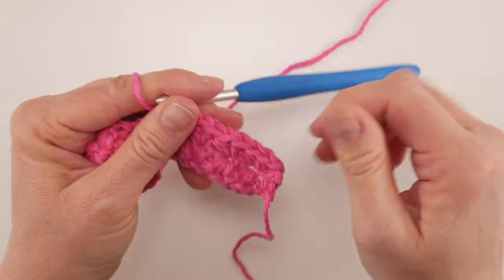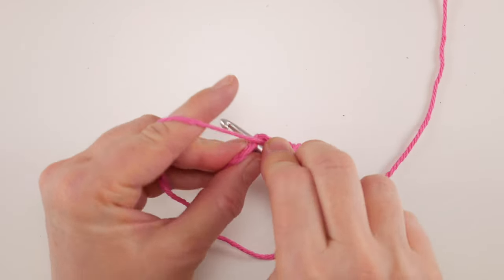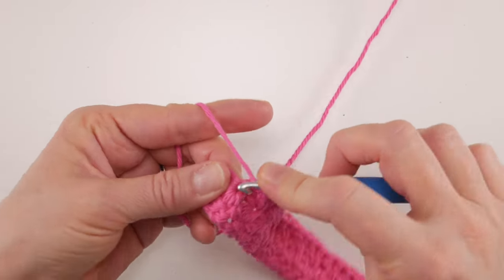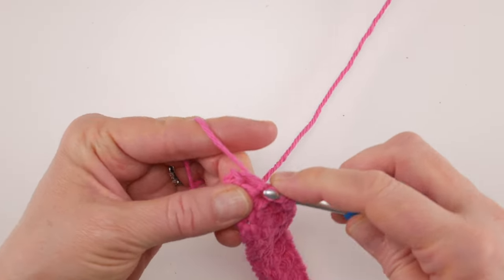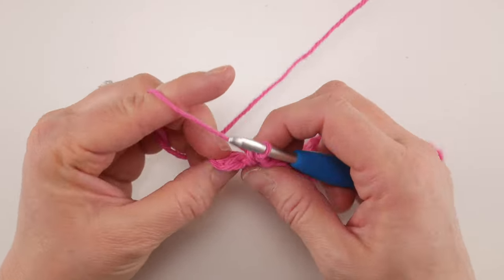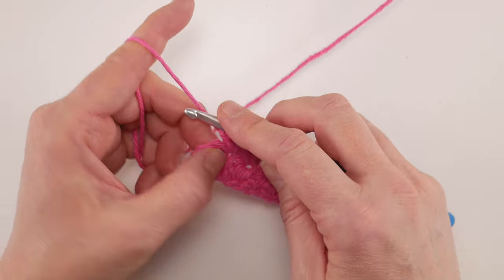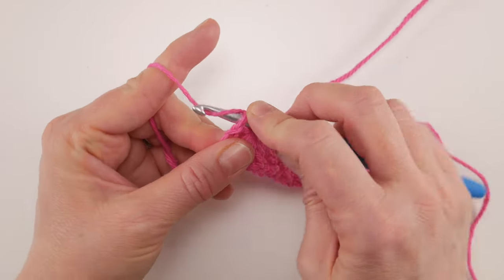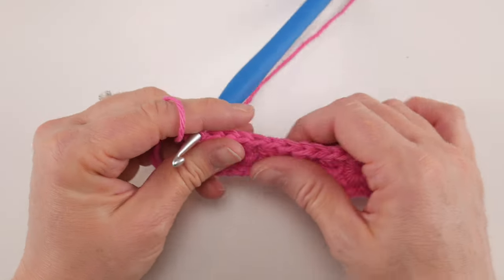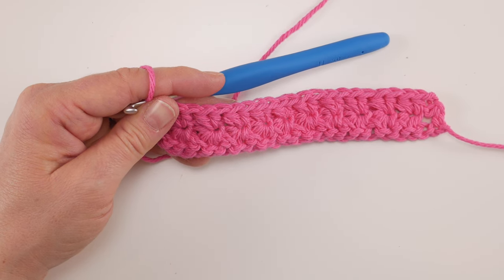Continue working two half double crochets into each eye all the way across. Coming up to the end of the row, work two half double crochets into that last star's eye. Then to finish the row, flip your work over — you'll see the last stitch looks like a V with two loops. Work just one half double crochet into that last stitch to finish Row 2.